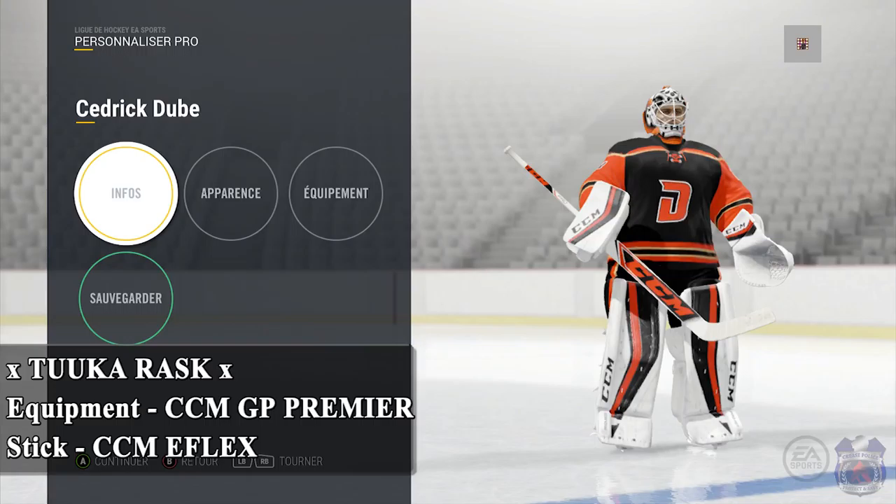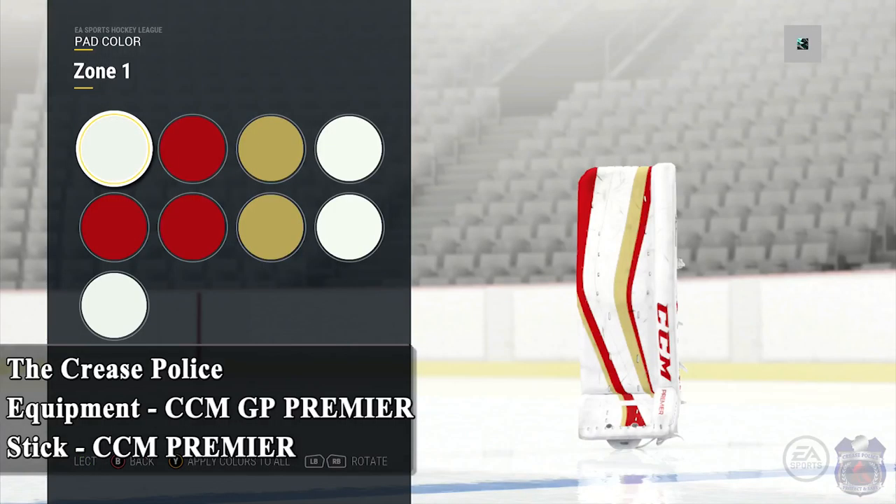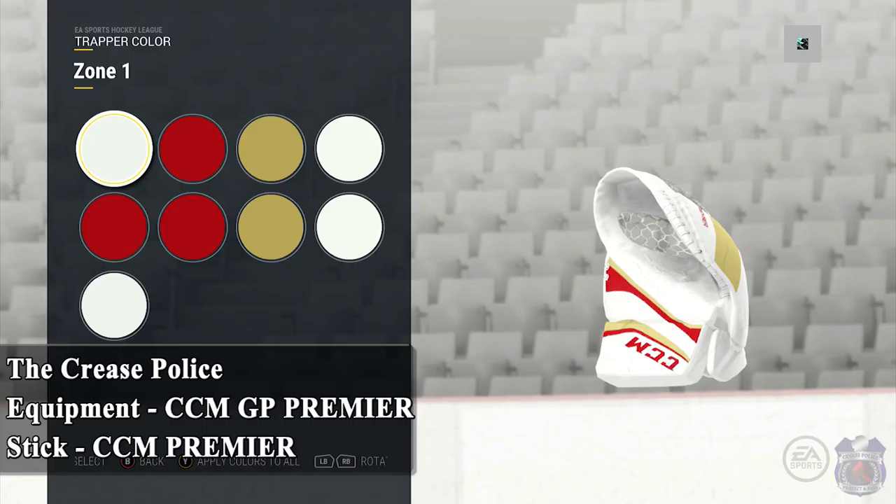I was trying to figure out why I liked this design so much and then it eventually hit me — it's actually very similar to the ones that I use for LG Florida. I have the same exact equipment except for the stick. I have the colors spaced out a little bit more instead of the big and bold right in the center, which gives it a different look and a different feel. So if you like that one, there you go — you'll have this setup as well.